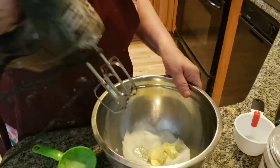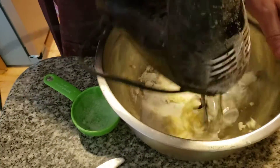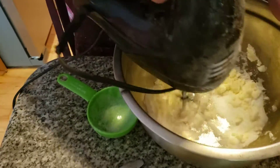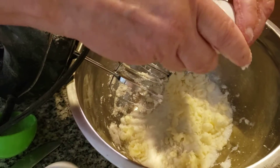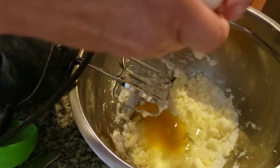I'm going to add in one and a half cups of sugar. Put this together. The butter has to be very soft. Now I'm going to add in two eggs. Mix this together. Then we're going to go to the flour and the baking powder.